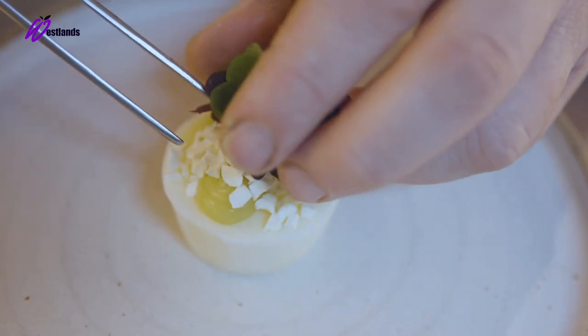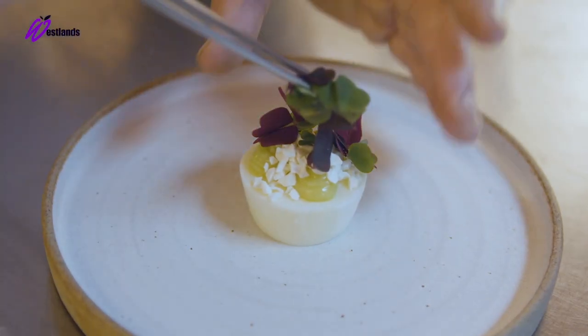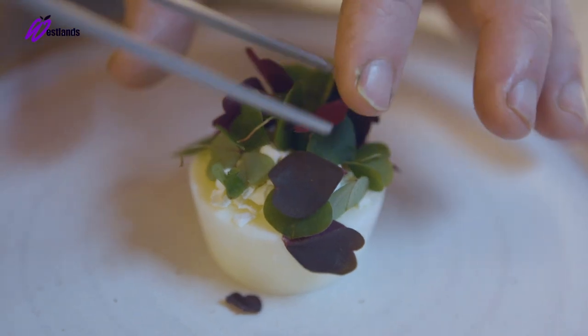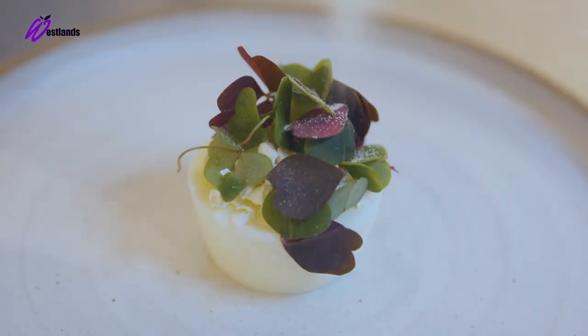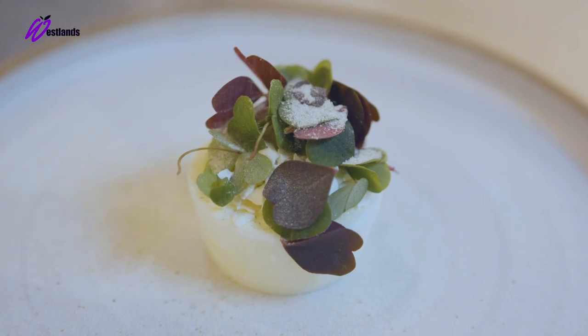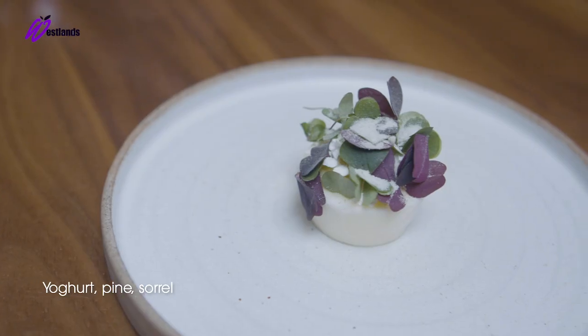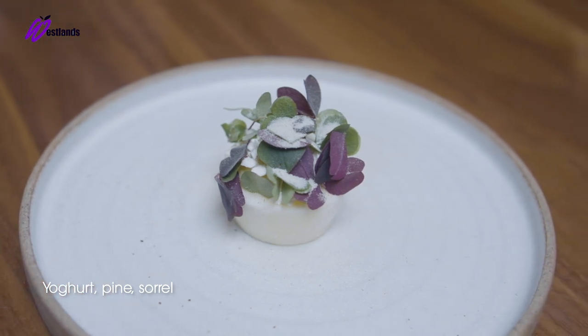To address the dish, we just place the frozen yoghurt in the middle of the plate and build everything up on top of that — pine emulsion, freeze-dried yoghurt, wood sorrel, pine sherbet over the top. Lovely clean finish to a tasting menu. So here we have our frozen yoghurt, pine and wood sorrel from Westlands.